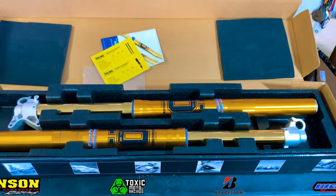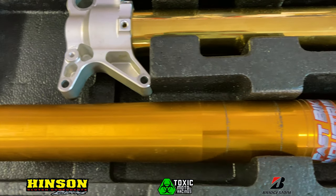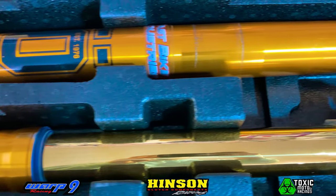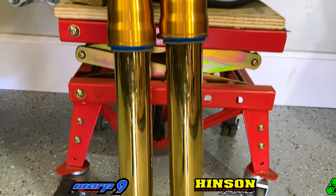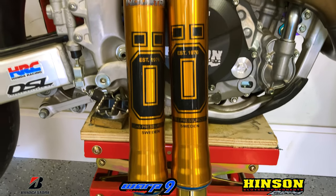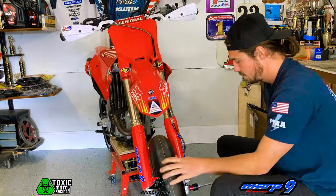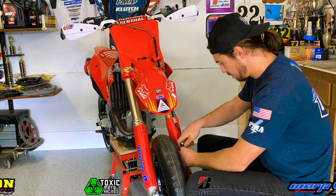Step one in today's video is going to be installing the Ohlins forks on the 2022 CRF450. I am extremely excited to install these — just for looks they look amazing, but also performance-wise, I'm excited to ride on them and get to use these bad boys.